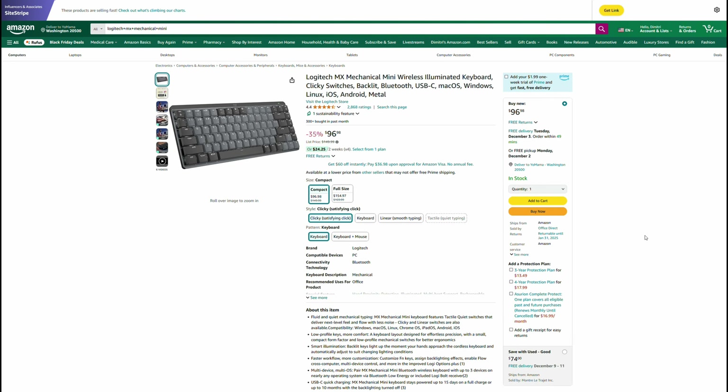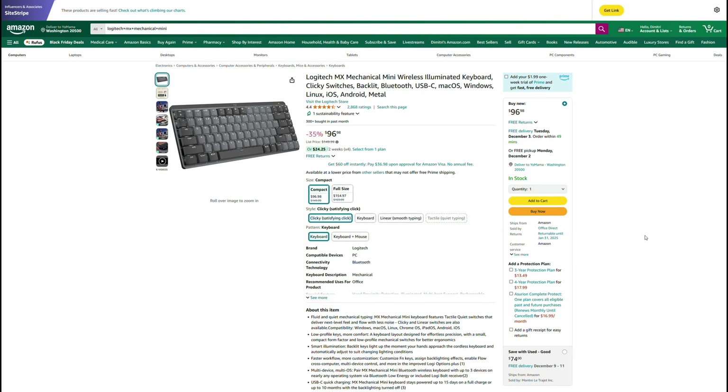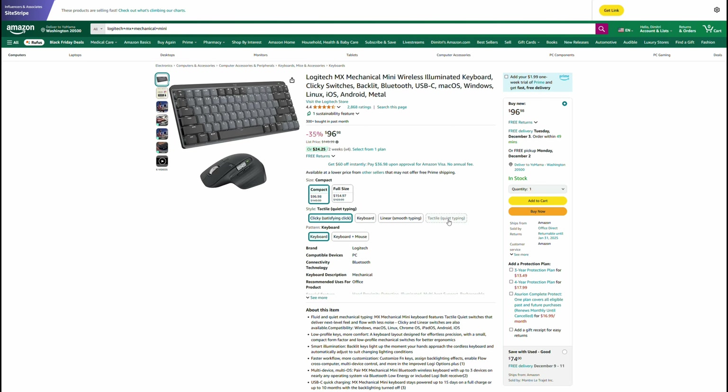If the person you're gifting for wants a more portable wireless keyboard to throw into their bag when they go to the office, the Logitech MX Mechanical Mini is currently on sale below $100 at $96.98. I personally have this and use it for my streaming computer — I really love this keyboard. It is such a great pleasure to type on for a low-profile keyboard. It feels great, sounds great, the battery life is fantastic. I wanted a small wireless keyboard that I could move off to the side and throw in my bag, and this fits perfectly. For $96.98, it's a pretty good price.